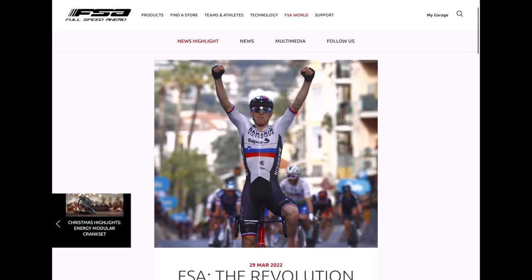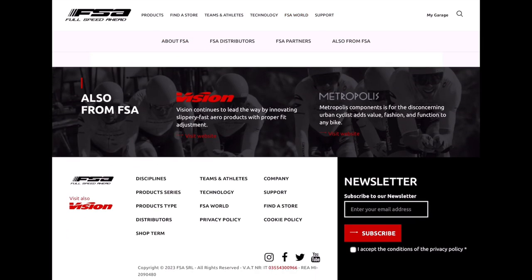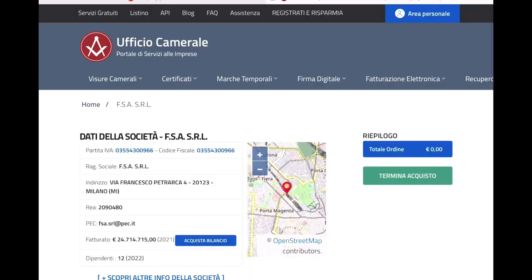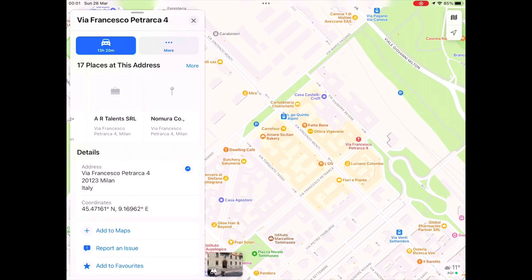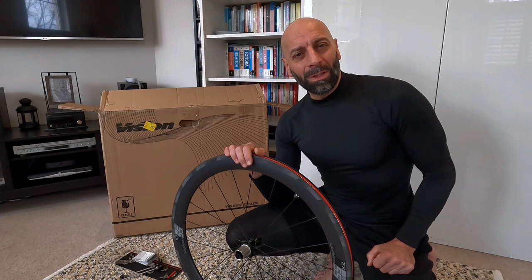Vision itself says 'Vision Tech USA' in the name, but it is part of FSA — Full Speed Ahead. If you look at the website, scroll down and you see an Italian VAT number and a map showing the company is based in Milan.